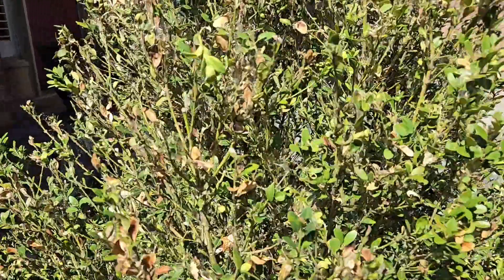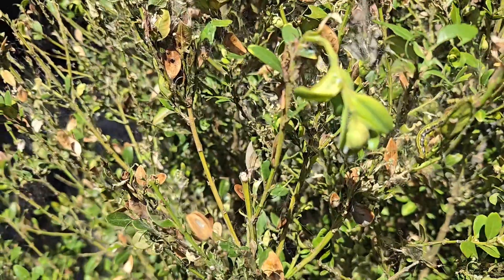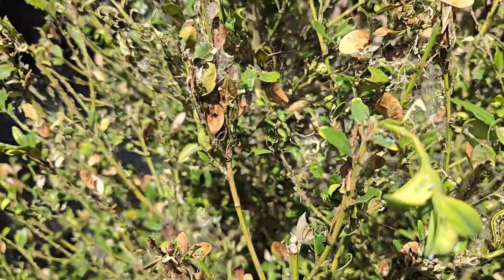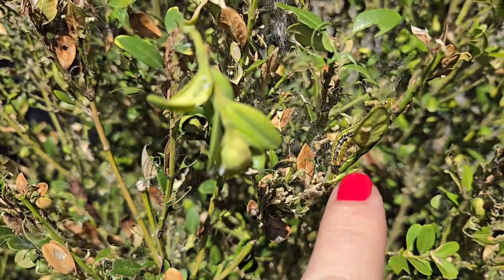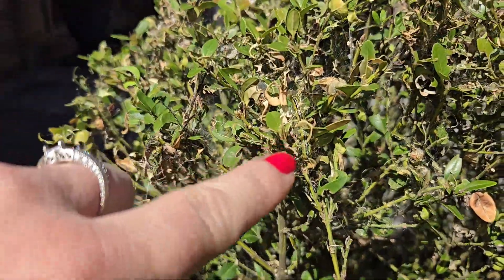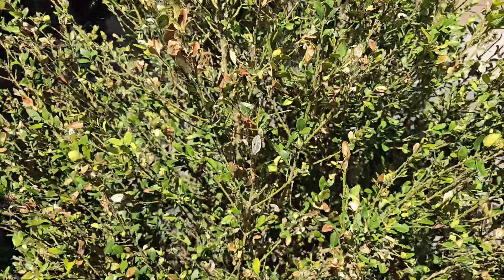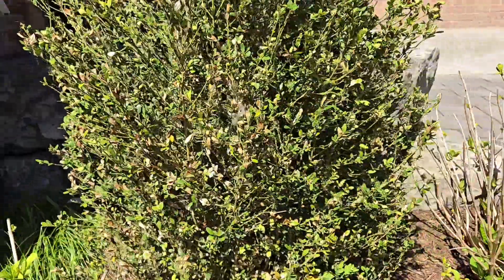This one is really showing signs. I'm trying to find a caterpillar I can see — there's one right there, there's one there. This one has a lot in there. You can see all the webbing — it's really done a number on this. We're still fertilizing, hoping to bring it back, but we'll see what happens.